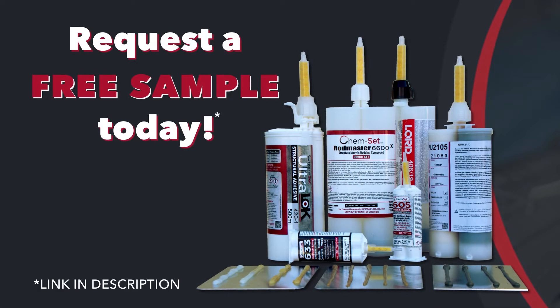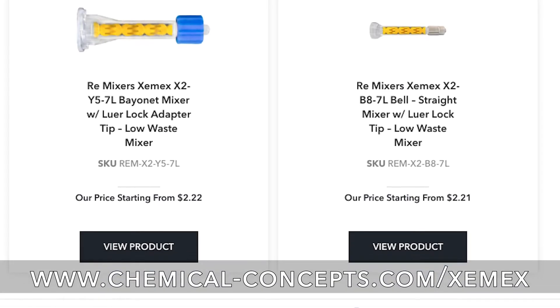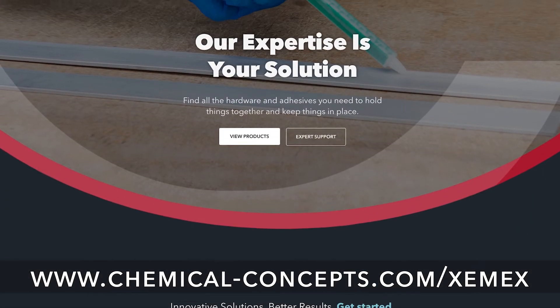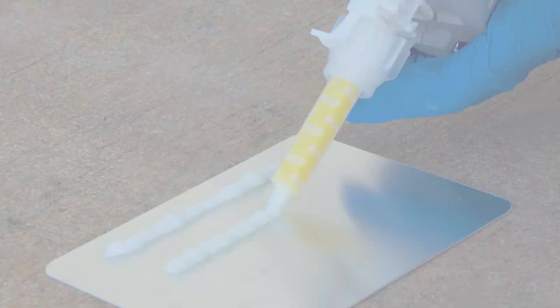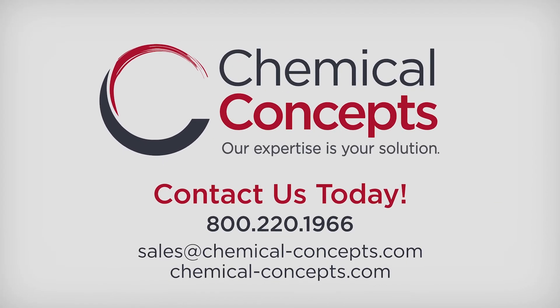Request a free sample today and see the difference for yourself. Check out our new website at www.chemical-concepts.com. Contact us today!